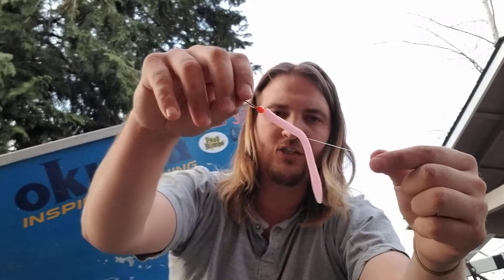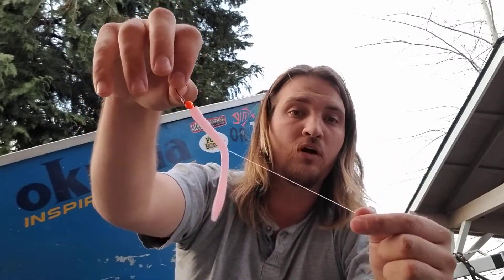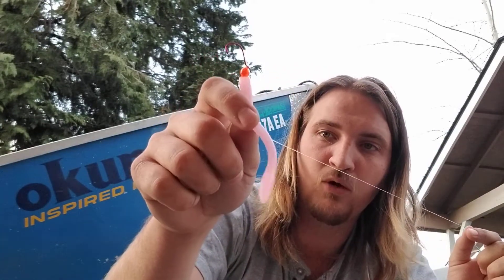is because I don't want that tail to get into the hook. When this floats up, it'll actually be more like this — that corky will be a little bit more up in the water column than the rest of it, even though this worm does float. So that's my setup right there for winter steelhead. Fishing the Rogue and Umpqua rivers, we're doing good. Thank you guys for watching my pink worm rig. We'll see you out there — take care.